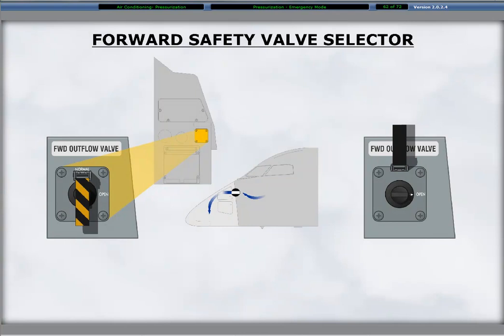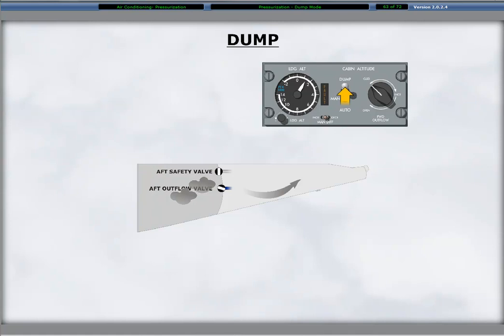On the co-pilot's side panel is a forward safety valve selector guard. It is yellow and black and covers the two-position rotary selector. Lifting the guard and rotating the selector to open fully opens the forward safety outflow valve, dumping the cabin pressure immediately. Selecting the auto-manual dump switch on the pressurization control panel to dump fully opens the aft outflow valve, dumping cabin pressure.